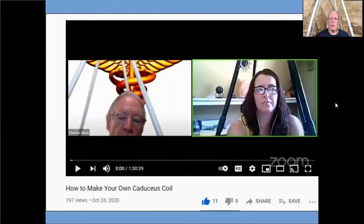The fourth video is one that Lisa and I did last fall when we introduced the caduceus coils on one of the last versions of Pyramid Quest. This is a complicated process to say the least — it's an hour and a half video — but for those of you who are interested in making your own caduceus coils, this video is the one to watch.